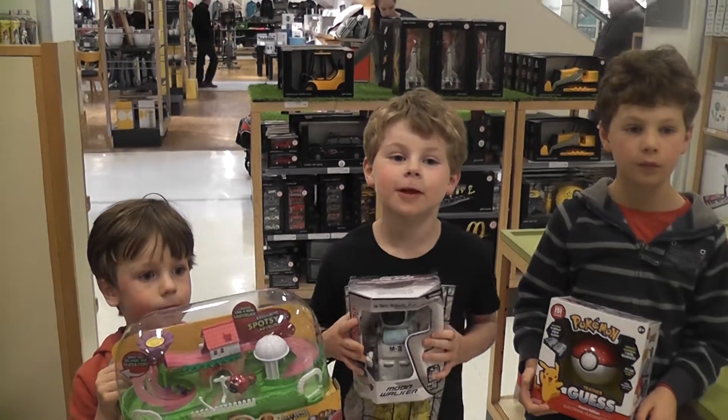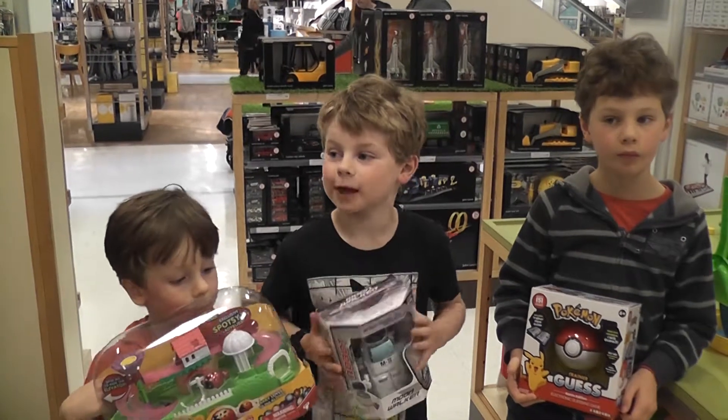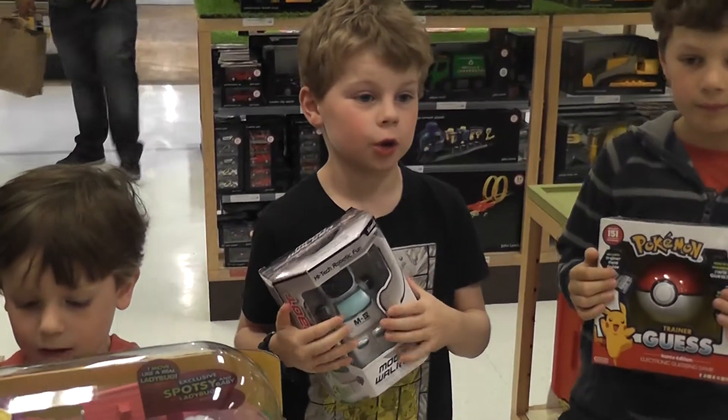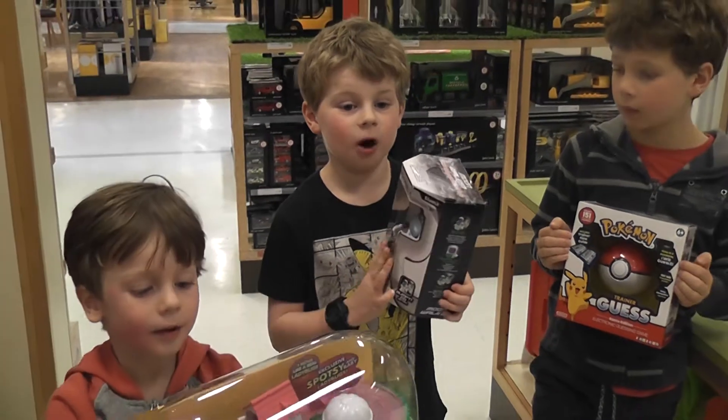Hey guys, this is Tom and I'm going to show you how to make his stuff. We're at John Lewis and we bought some little things, and we're going to be showing you what they are and what they do. So I'm going to start off.